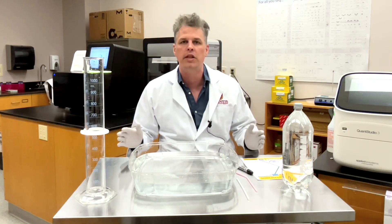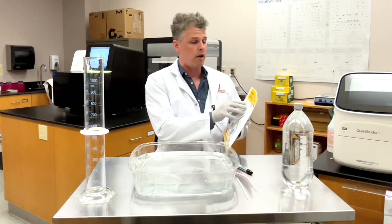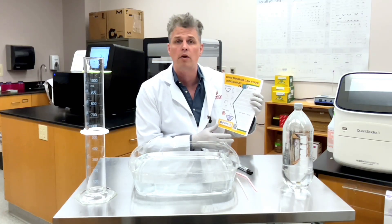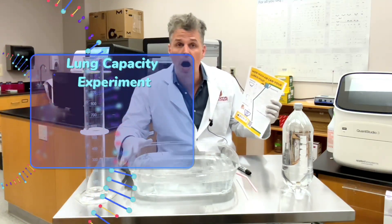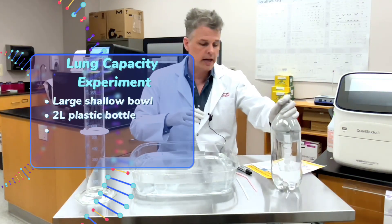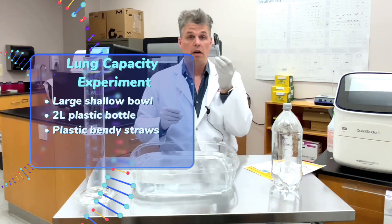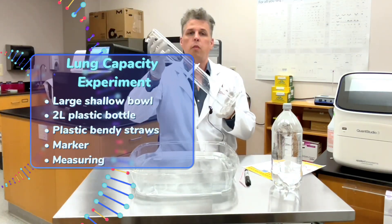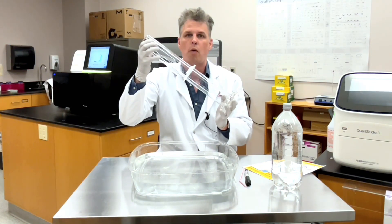I'd like to do an experiment with you today and it's an experiment you can follow along with at home. I'd like to find out how much air my lungs can hold and I've made a protocol here so that you can follow at home. For today's experiment we're gonna need a large bowl, a 2 litre empty bottle, some plastic bendy drinking straws, a Sharpie or some way to mark the bottle, and some way to measure water — you might use a measuring jug; I've got a special science one here.